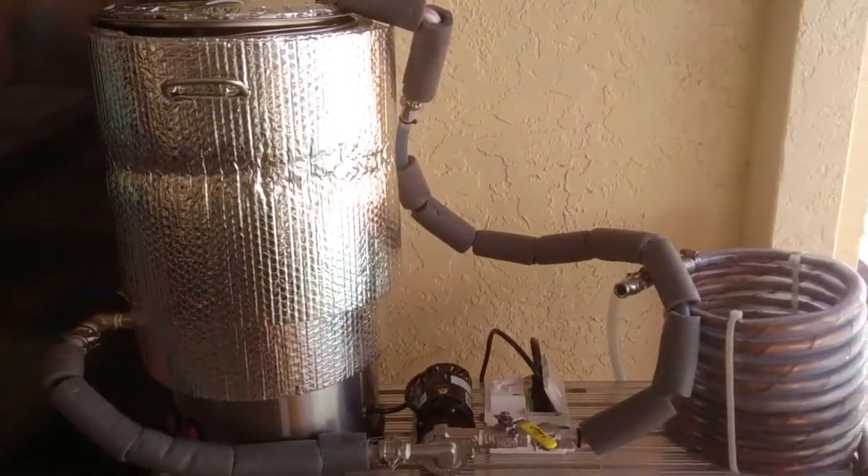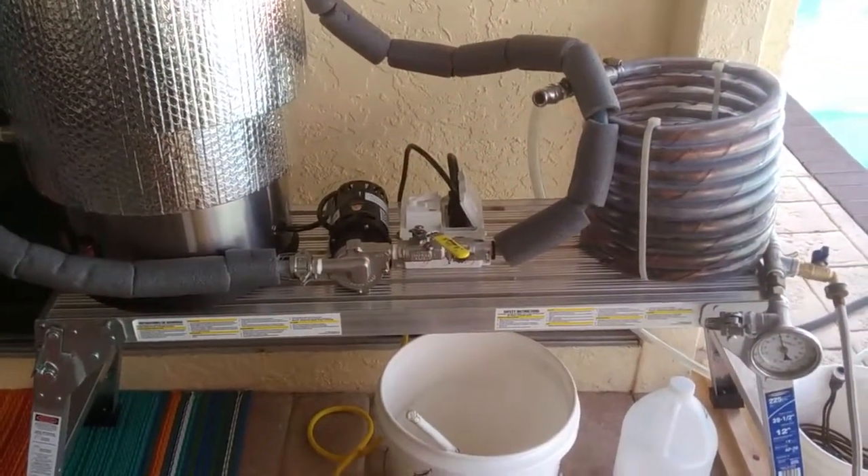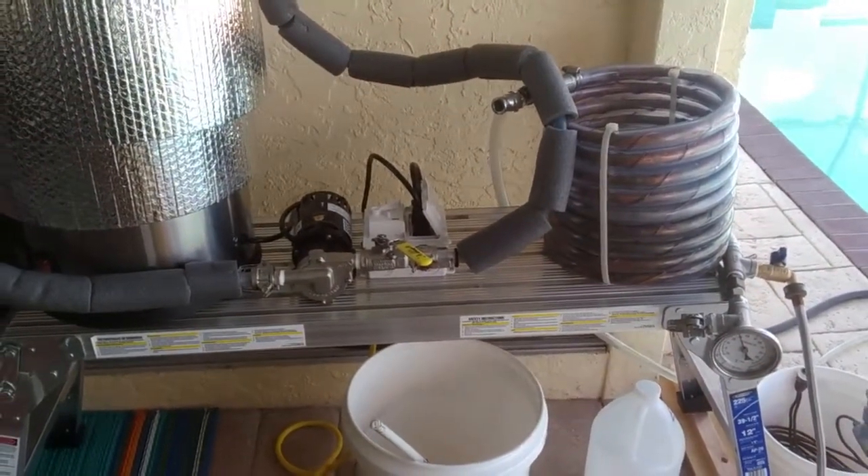You've seen me brew before, we don't really need to look at all this again, but just want to show you the last change I'm gonna make hopefully. We'll come back and see how well the new counter flow chiller works. See you in a bit.